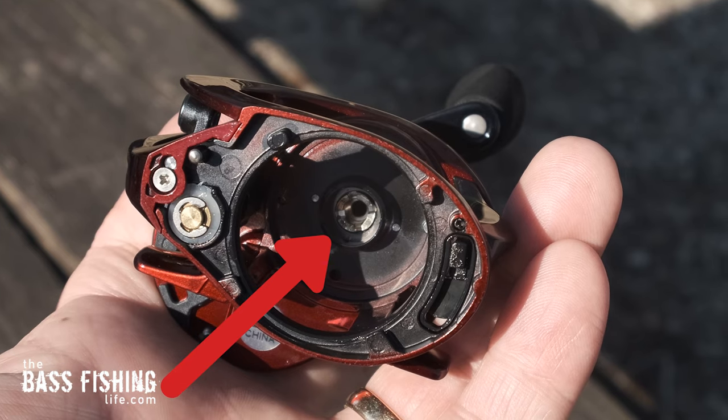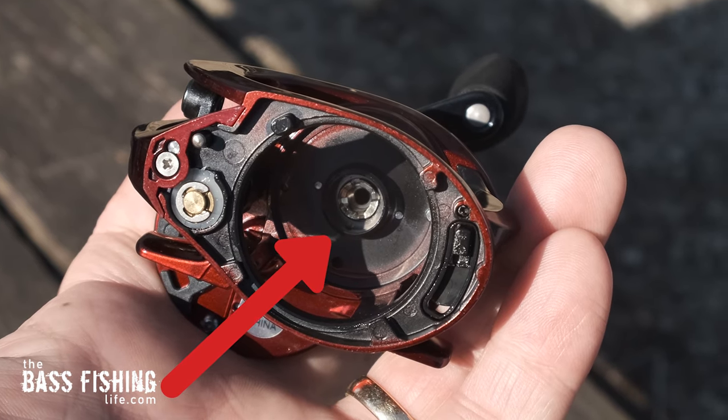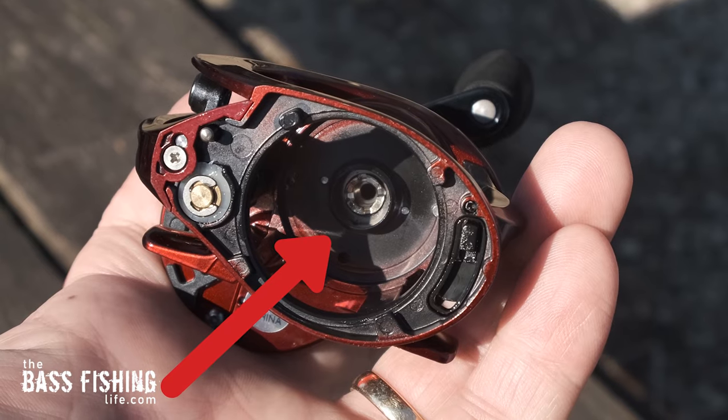The pinion gear — when you move this reel it's very, very smooth, and that is because there is a bearing supporting that pinion gear. As it moves there's not any slop or grinding that you might hear in a lower price point reel. That's definitely something I wanted to make note of.